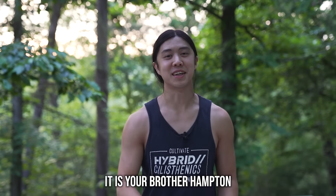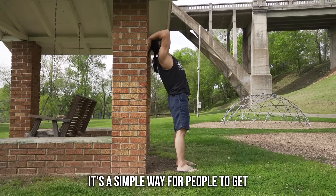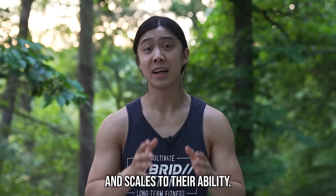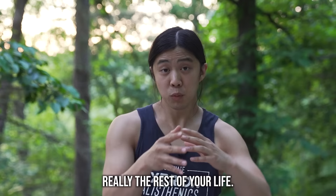Hello my friends, this is your brother Hampton from Hybrid Calisthenics. This is a home workout for beginners video to introduce people to getting healthy, fit and strong at home. It's a simple way for people to get started into a fitness routine that doesn't require a lot of equipment, trains their whole body, and scales to their ability. So you can start at almost any fitness level. It's designed to be an adaptable program that changes as you get stronger so you can continue to make results and progress for years and years, really the rest of your life.